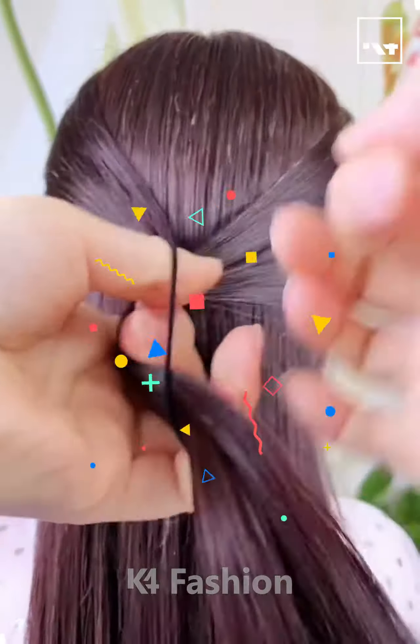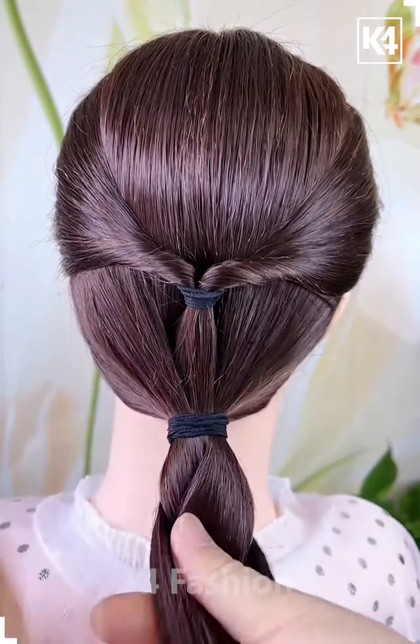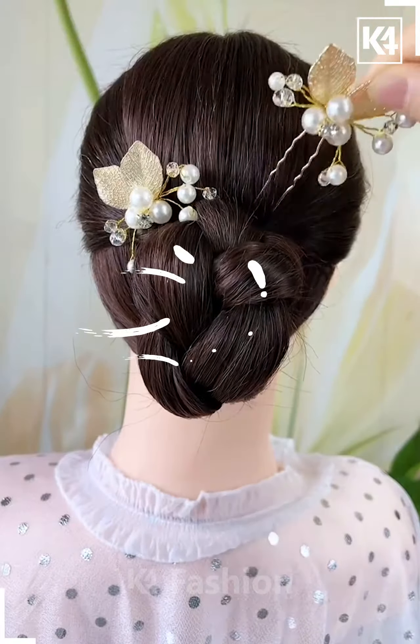Hello everyone! Take two sections of the hair and then join it back and tie a rubber band to it. Roll this hair in on itself in order to form two twists. With the bottom portion of the hair, make a ponytail and braid the hair. Pin it up using some bobby pins. Add a decorative clip.